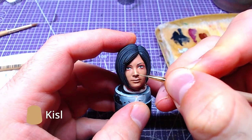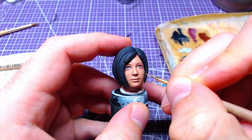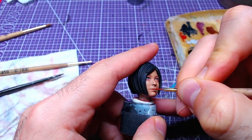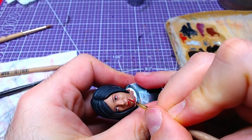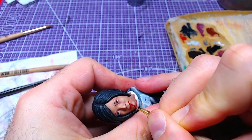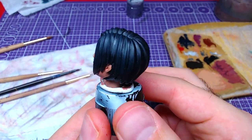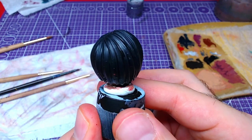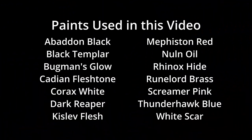We will add a small detail of Kislev Flesh to the nose and cheekbones. Finally, we will paint her lips with Mephiston Red. And that was it friends, Ada's head is finished. If you liked this video, don't forget to like and subscribe to the channel. All colors used in this video are on your screen now. This was Miniature Ursus — thank you for watching and I will see you on the next one.